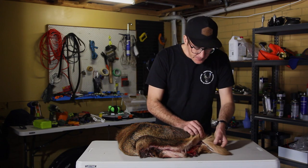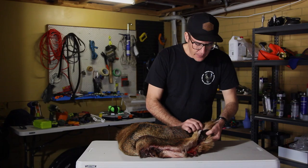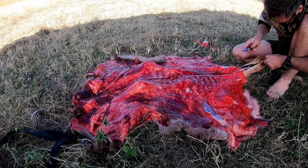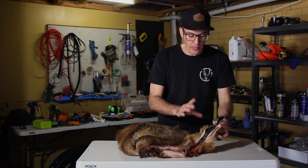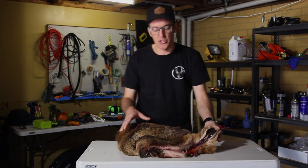A few things I did do: make sure you remove the tailbone. As you can see there's still a lot of moisture in this — I really need to start getting this stretched out, otherwise it's just going to start rotting. But I've managed to keep it in a nice cool spot.